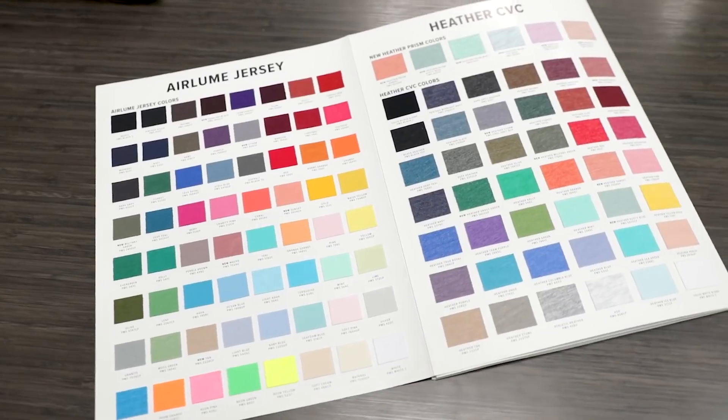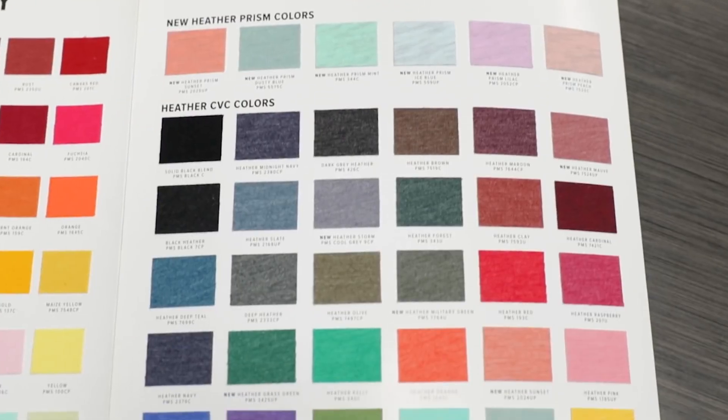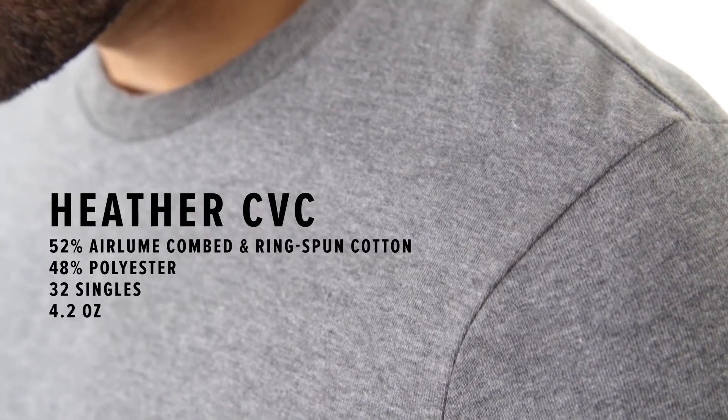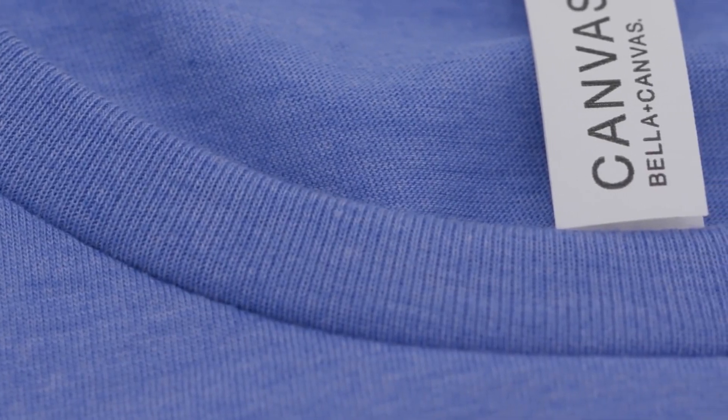Style 3001 not only comes in 100% heirloom combed and ring spun cotton solid colors, but we also offer a wide range of heather CVC colors. The heather CVC colors are made up of 52% heirloom combed and ring spun cotton and 48% polyester. Our heather CVCs are insanely popular because they're super soft and boost that popular heather texture. Plus, they're great to print on.